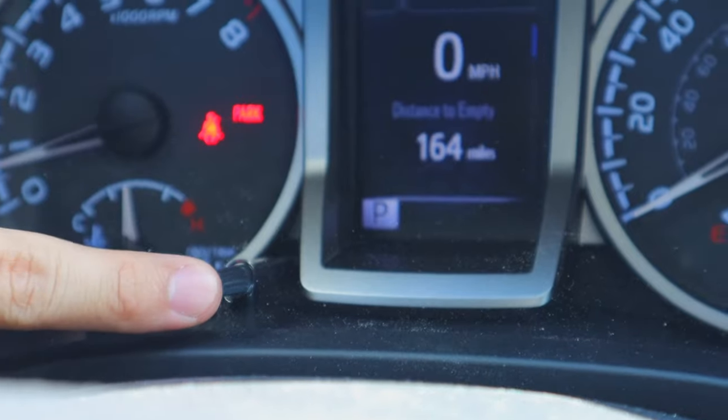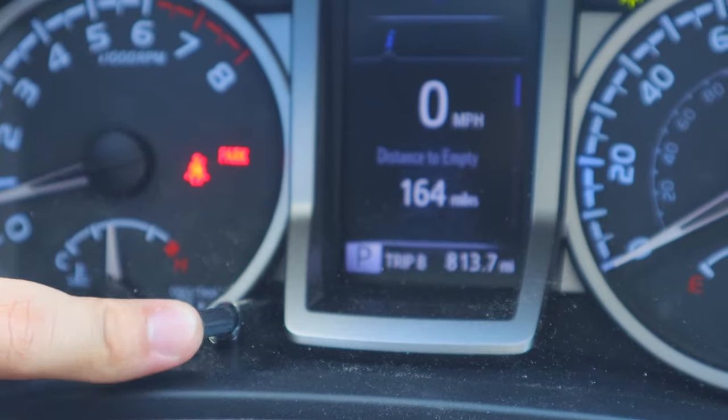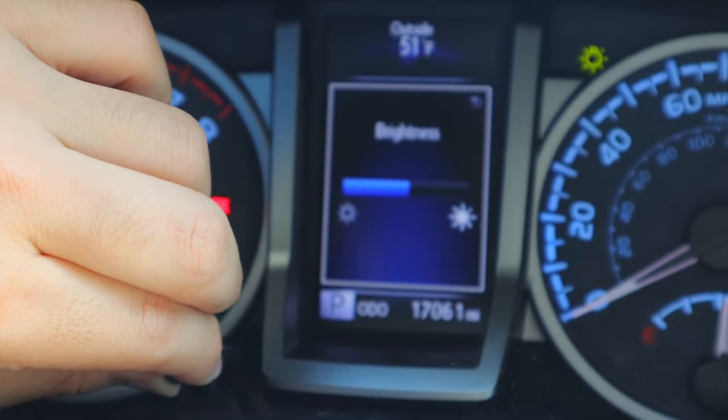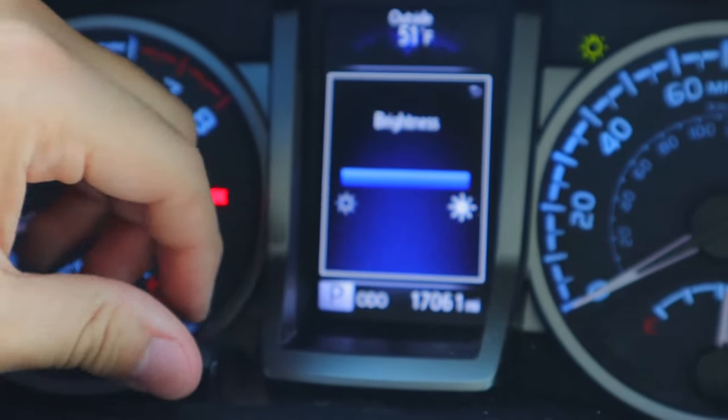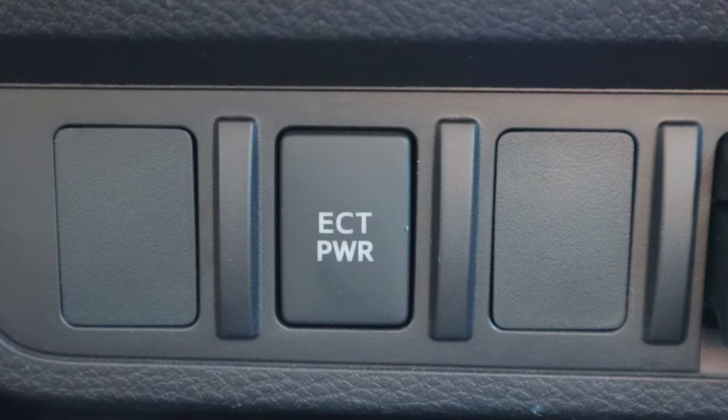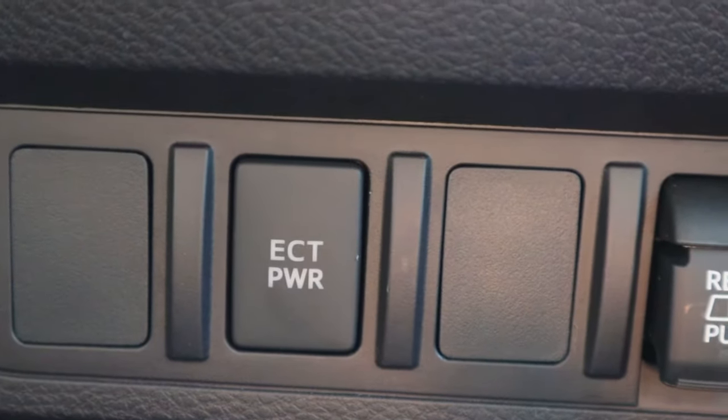On the dash you've got this little stick that sticks out — and I had no idea what it did, even after owning four of these trucks. You can look at your odometer, change your trips A and B, and you can also adjust the brightness on your screen, which is very nice when driving at night so your eyes aren't distracted by bright lights. Then you also have the ECT button — probably the most controversial button. Some people think it's a turbo or makes the truck go way faster. What it actually does is adjust the shift points, allowing you to reach higher RPMs before switching into the next gear. Most people use it when towing or racing their Tacomas.